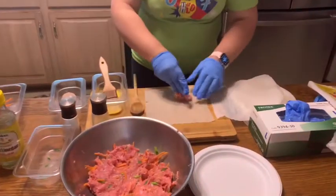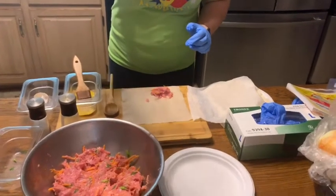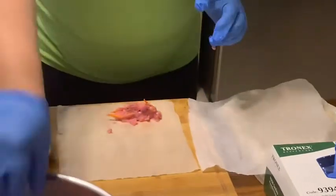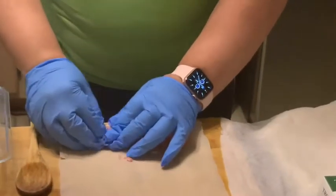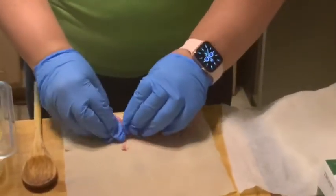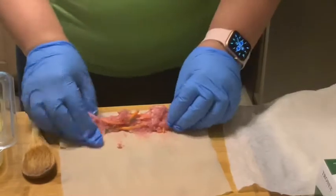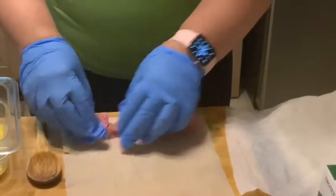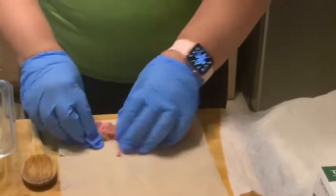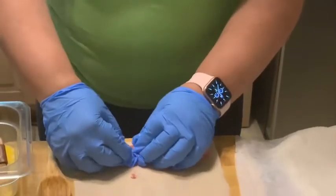My mom always taught me you want about a thumb's width of meat inside — so you want the egg roll to be roughly that size. You can eyeball it, or use a tablespoon of mixture and spread it out onto the wrapper. Before you finish rolling, have one beaten egg with a brush ready so you can brush the end to close it.